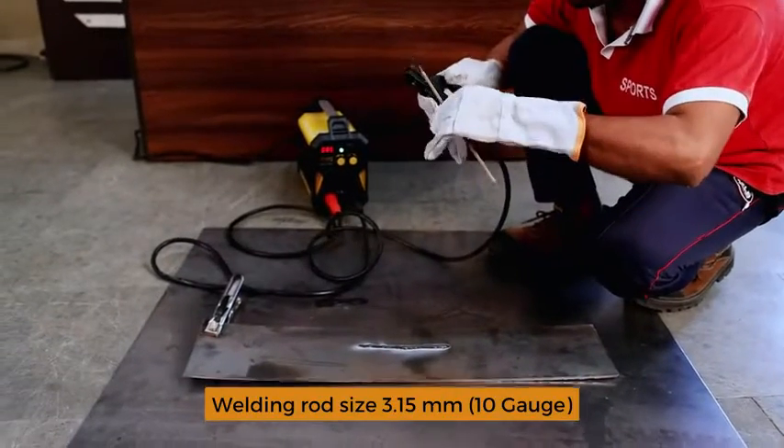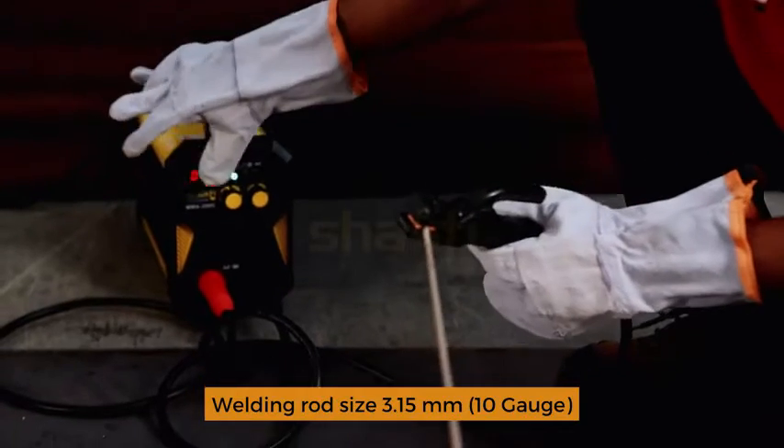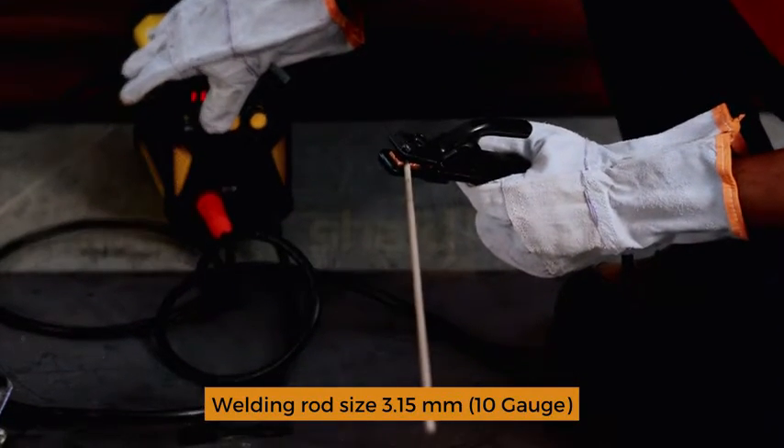10 gauge welding rod, 3.15mm — increase ampere on the welding machine accordingly.